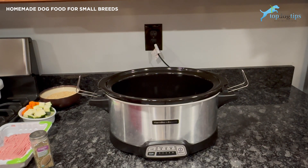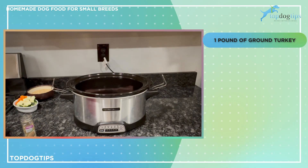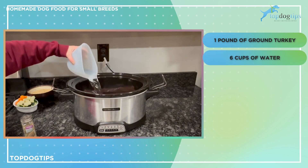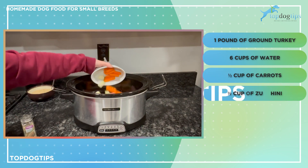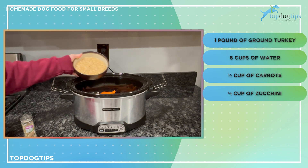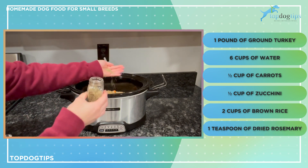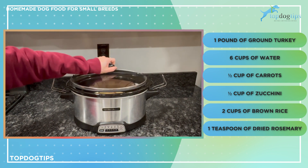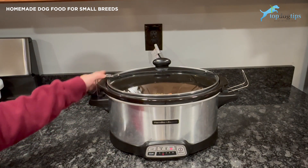So this is a slow cooker recipe — my homemade dog food for small breeds. I start off with one pound of ground turkey. I am going to cover that with six cups of water. I'm going to add half a cup of carrots and half a cup of zucchini, and we're just dumping this all in there because it's going to cook. Once everything is tender and ready to be stirred when it's finished, it's all going to mix together really beautifully. I have two cups of brown rice, and my last ingredient is a teaspoon of dried rosemary, which I'm just going to sprinkle around.